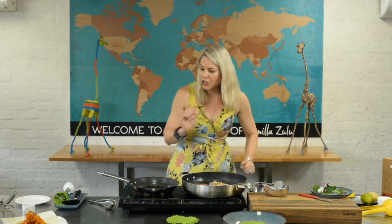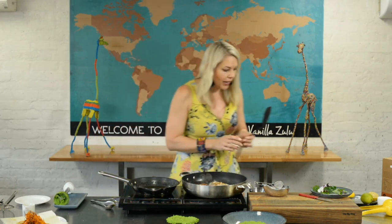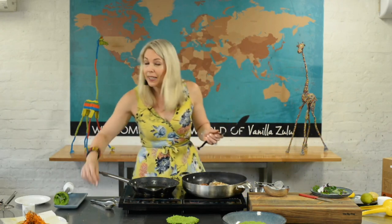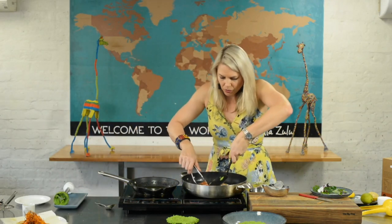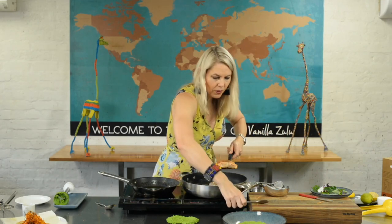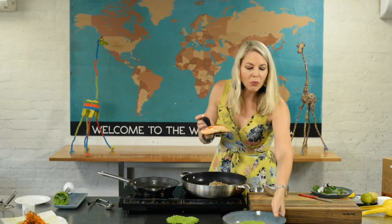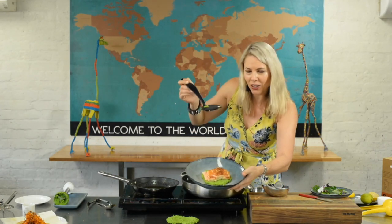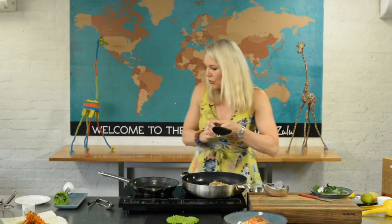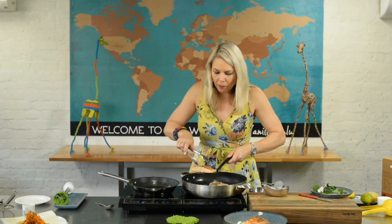Our fish is ready — gorgeous. If you like it fresh you can leave it slightly pink on the inside; that's totally up to you. This one is ready to come out, and I'm just going to place it perfectly onto our plate. I'll do the second plating all at once.